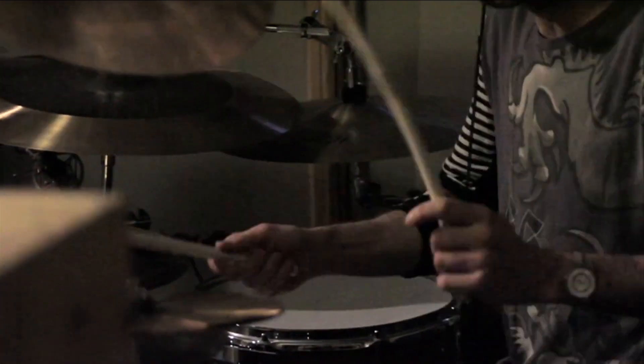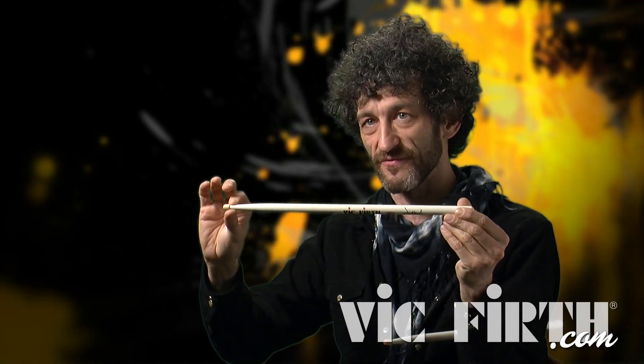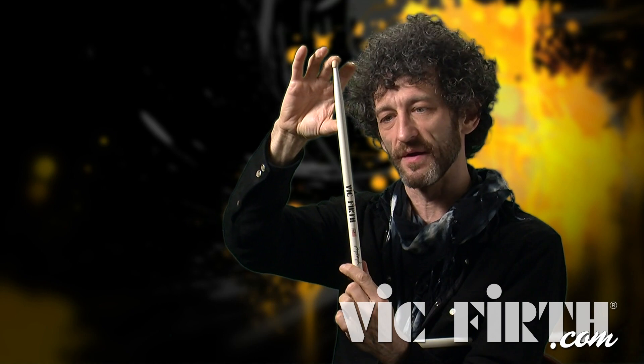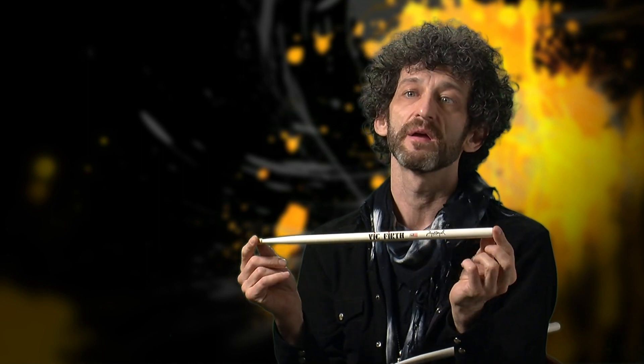We spent a lot of time designing the taper of the stick. It starts thinning towards the front from here — not just the visible part, but actually going throughout the whole stick. I kind of wanted it to have enough throw to create some mass, like a powerful stroke, but also be responsive enough that it would come back to me fast. It is one of the more balanced sticks that I've been playing. I can do anything with that stick.